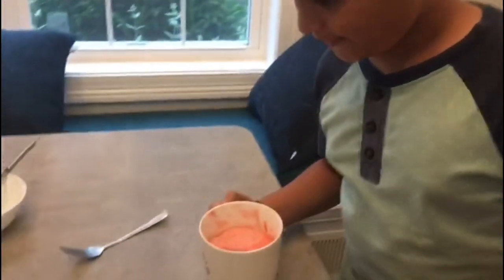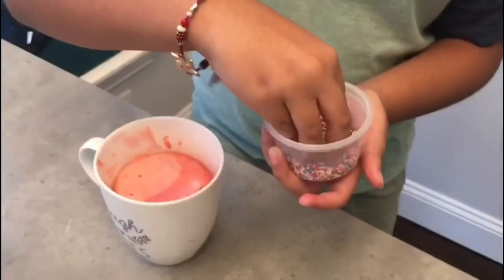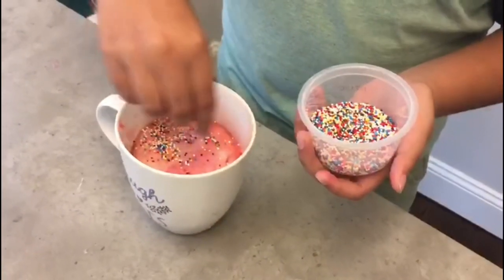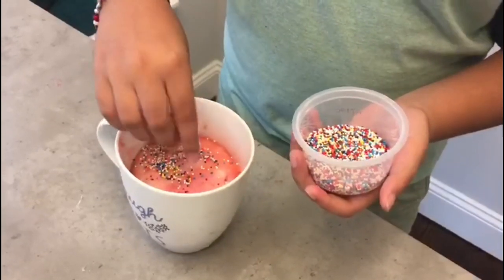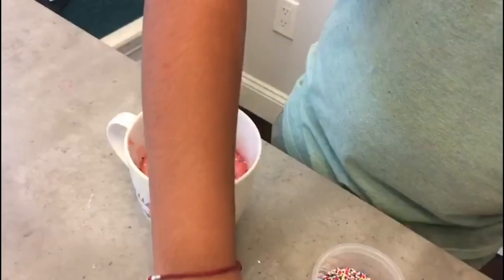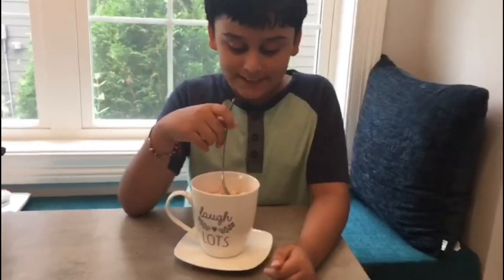It's the favourite part! And if you want, this is optional — you can add rainbow sprinkles and chocolate chips if you like. Now it's time to eat!